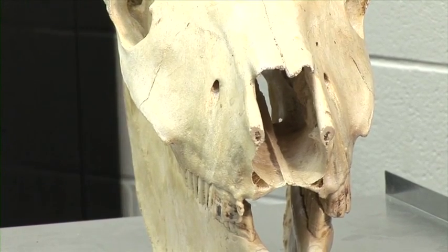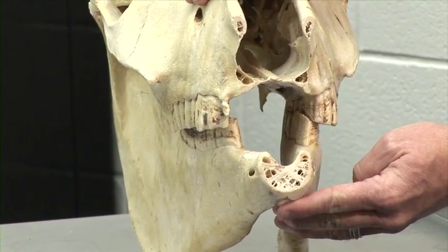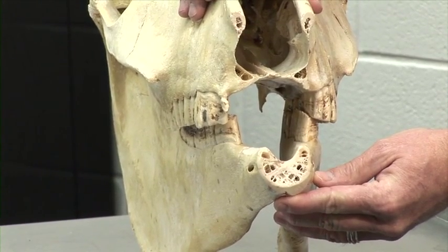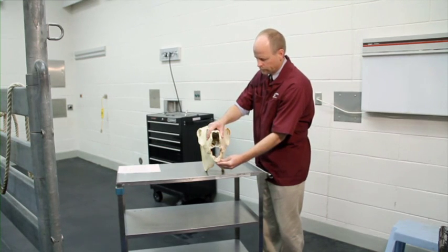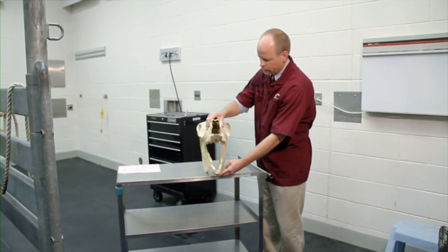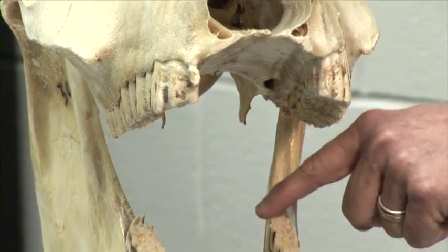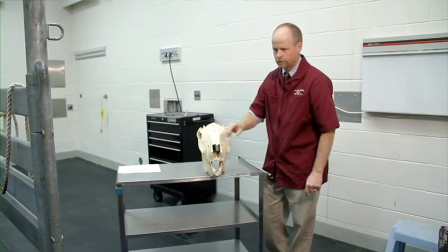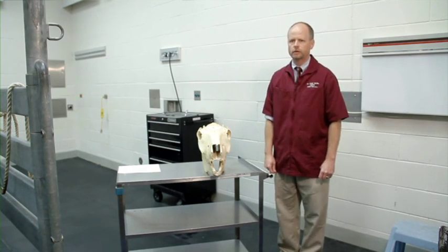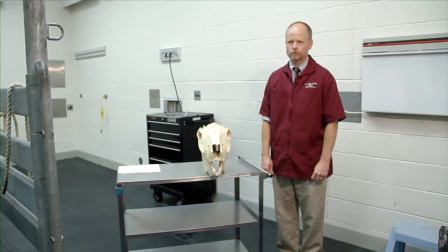The second skull has had the incisor bones removed to demonstrate the differing widths between the upper and lower jaws of the horse. The term for this differing width is anisognathia, which is a very important consideration because of the horse's chewing motion, anatomy, and continual eruption of the cheek teeth. It creates a situation where sharp edges develop along the outsides of the upper cheek teeth and along the insides of the lower cheek teeth. These sharp points can traumatize and irritate the tongue and oral soft tissues, creating discomfort and undesirable behavior during performance or while chewing.